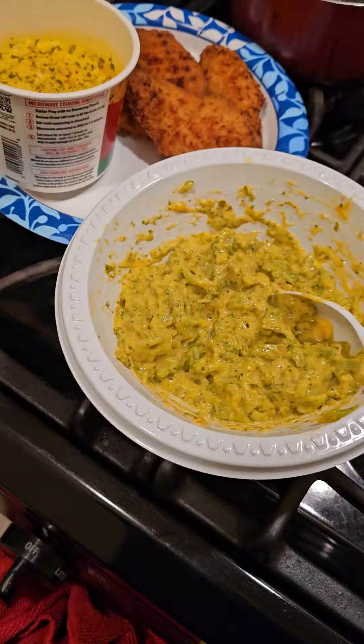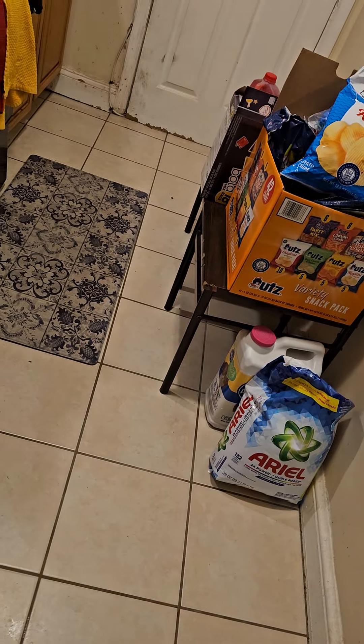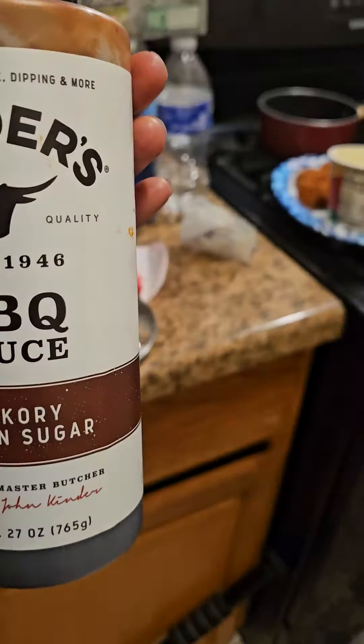Cheesy broccoli, cheesy broccoli rice, some chicken tenders. Can't forget the tenders — cannot forget the tenders. I'm gonna put some of this on the side of my plate.